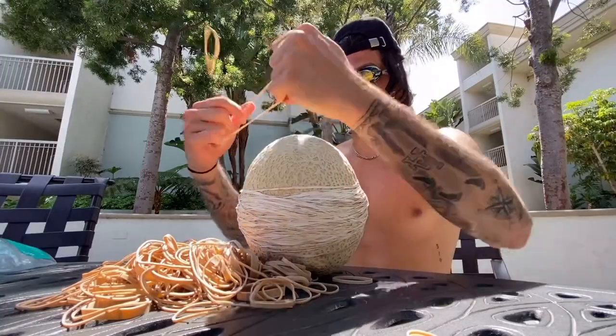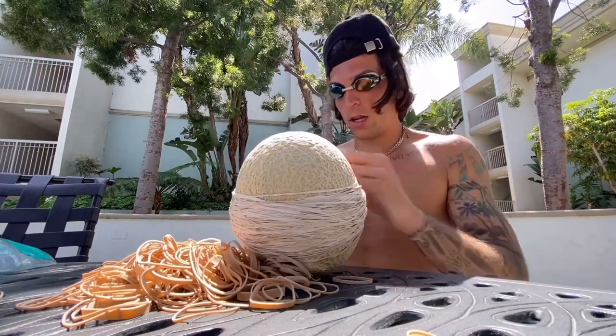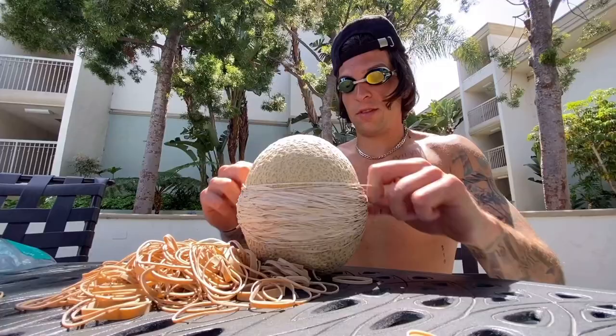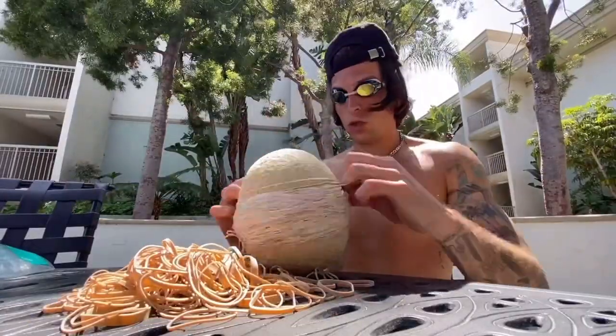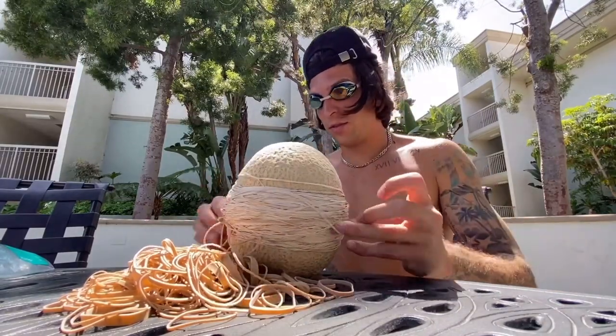Okay, we're at 100 right now. Comment how many rubber bands you think it would take for this to explode. Continuing on — 147, 148, 149, 150, 151... 197.